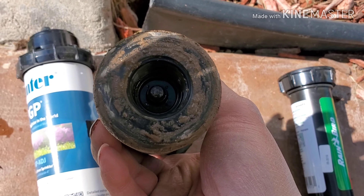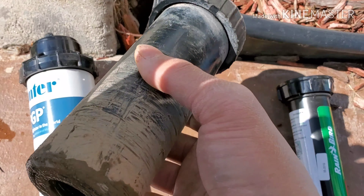Replacing the sprinkler head is fairly simple. All you have to do is unscrew the old one out, take it out, and put in the new one.